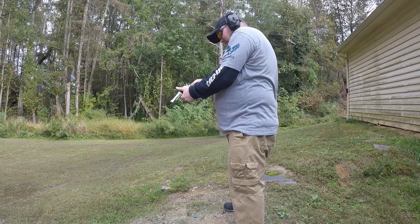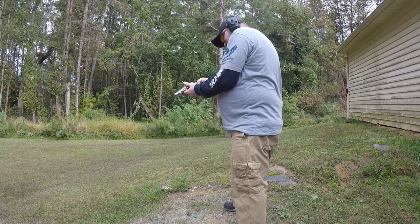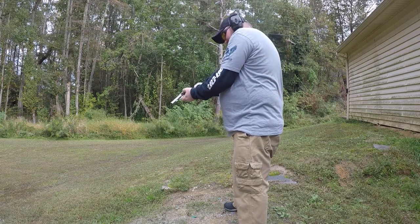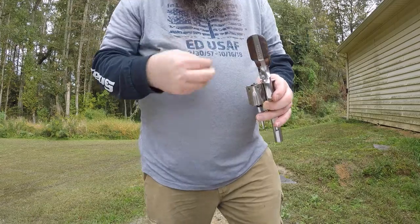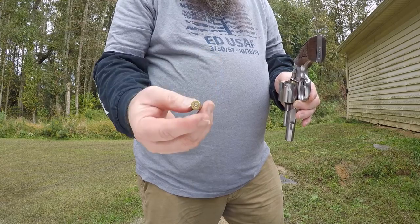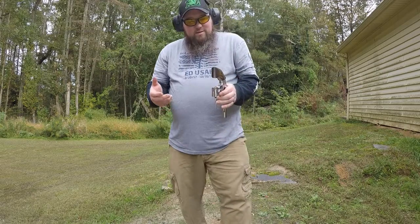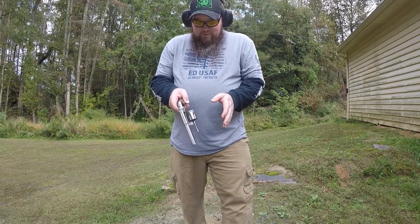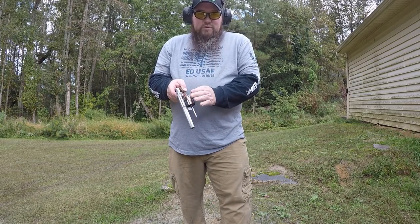I missed one — how the hell did I miss one? The primers are striking just fine, everything's working. I guess I did a good job. I'm not going to bore you with the rest of these 50 rounds but I'm going to shoot them off camera just to enjoy this revolver a little bit more.